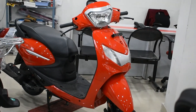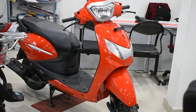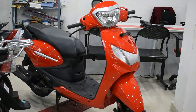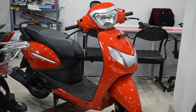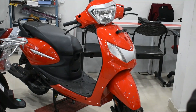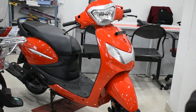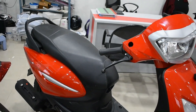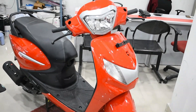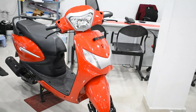This scooter weighs around 101kg, which is quite light and very good. The overall length is 1700mm, the overall width is 704mm, and the wheelbase is 1230mm, which helps for better road grip. The ground clearance is 155mm, which is helpful for crossing harsh roads with great comfort.